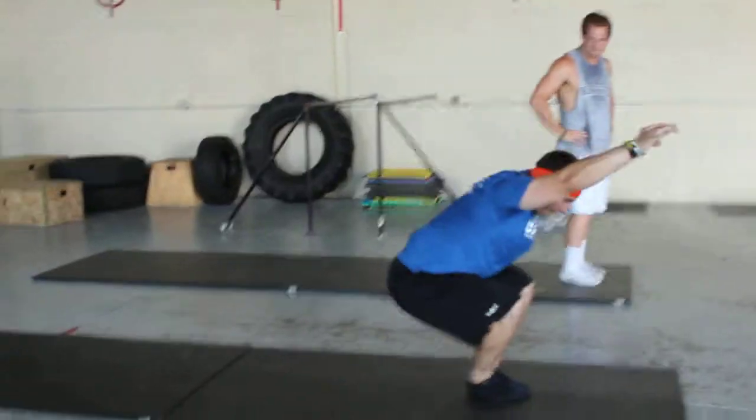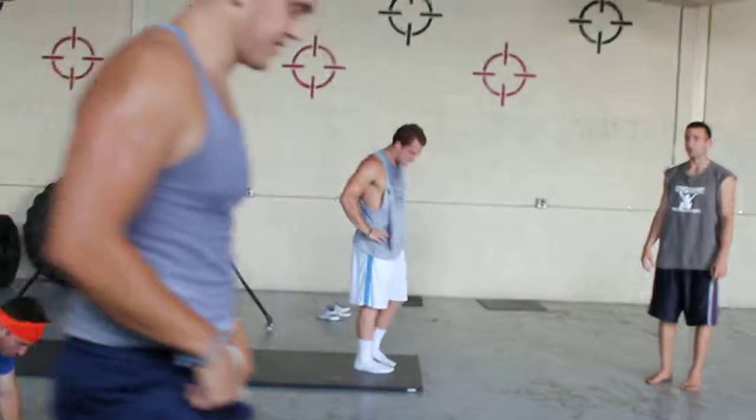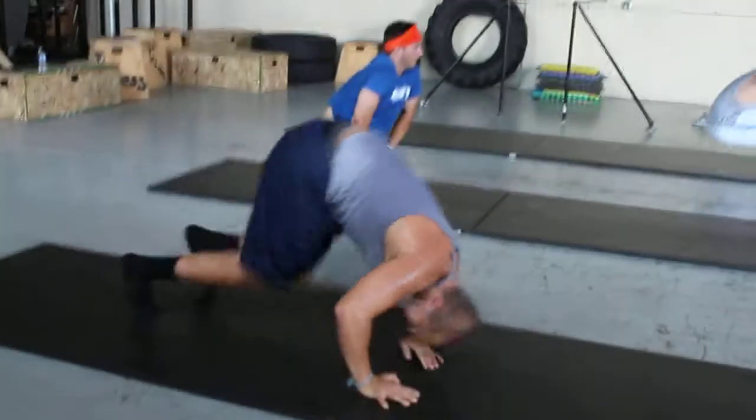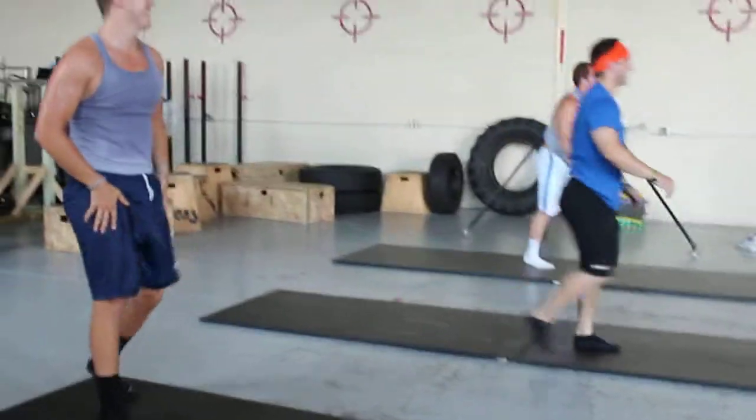Let's see. Push up. Yes. What are you looking for? He's dizzy. Something is wrong with your left hand.